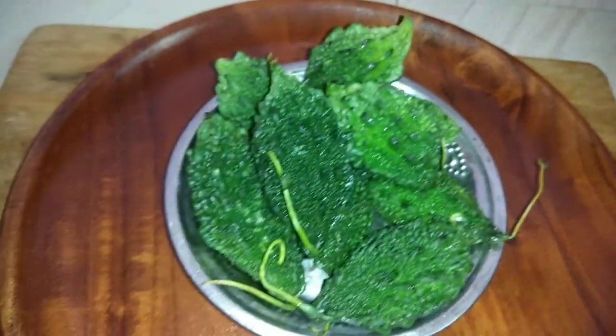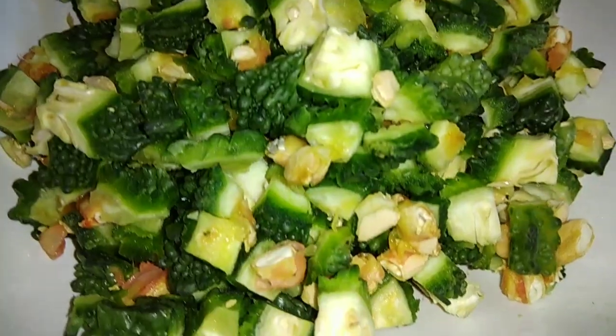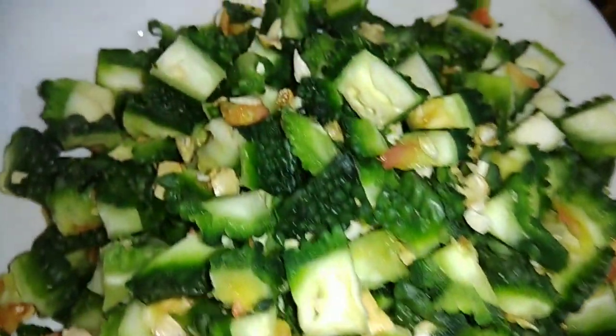This recipe is a very strong recipe for you. Now we will wash and cut the bitter gourd to size.